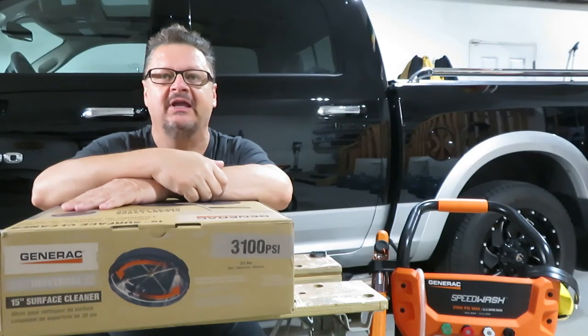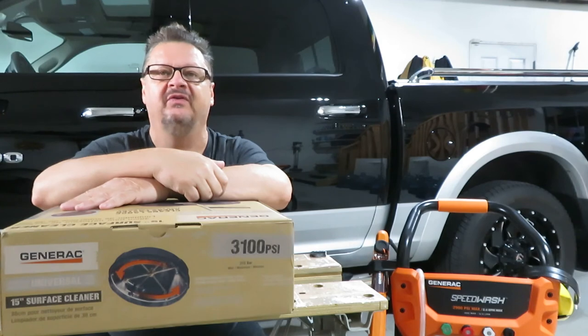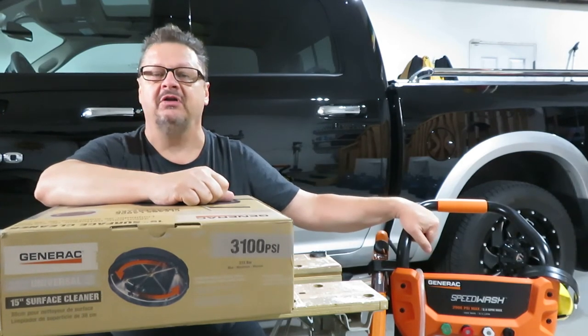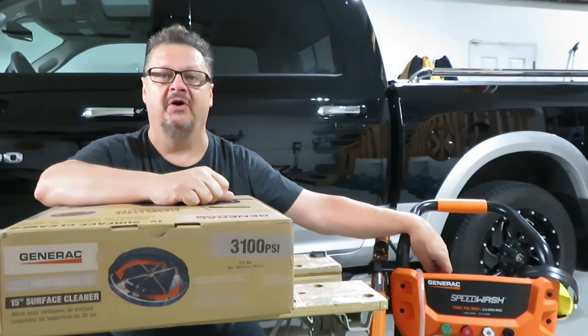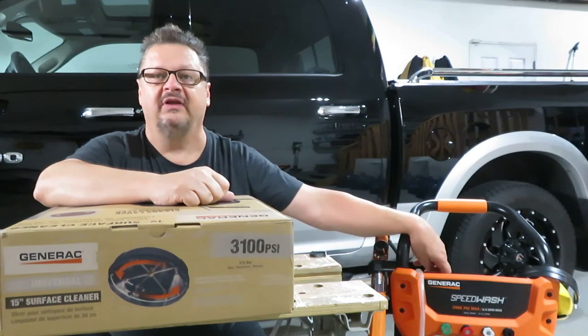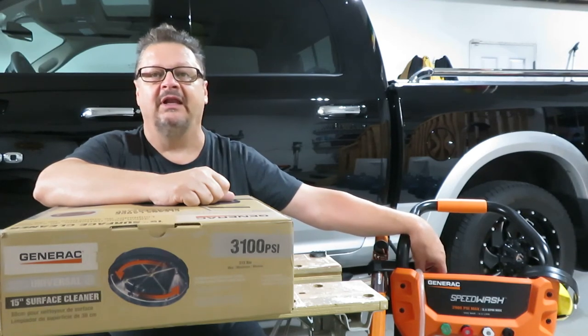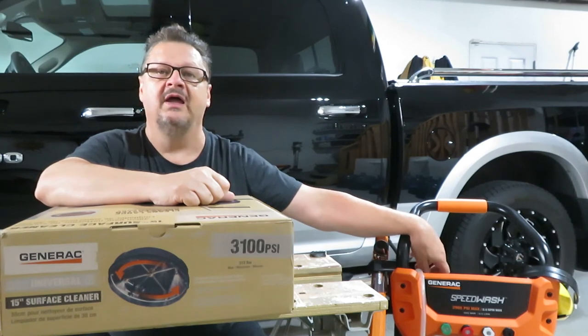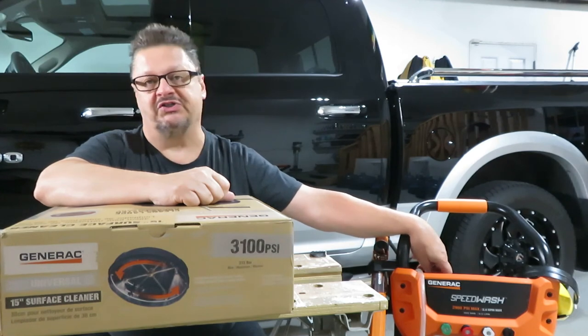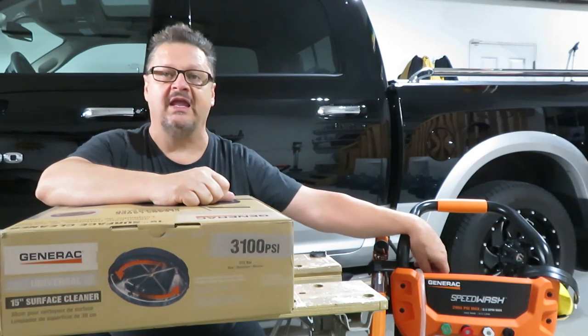Hello folks, Mundane Man here again. As you recall from a previous video, I purchased a gas-powered Generac pressure washer, the 2900 PSI model. I've been using it quite a bit around the house for cleaning vehicles and such, and also cleaning surfaces like the sidewalk, steps, and driveway. Using it on the driveway and large surfaces has been okay.